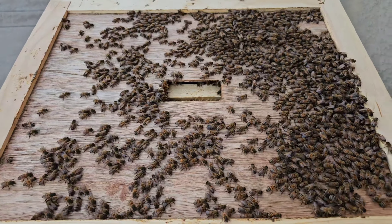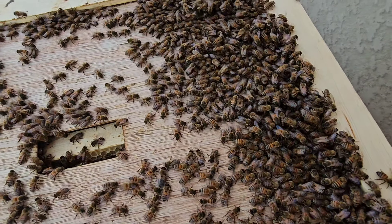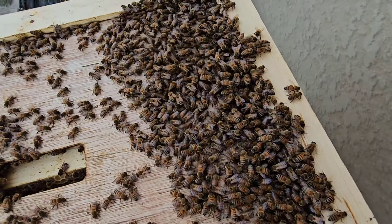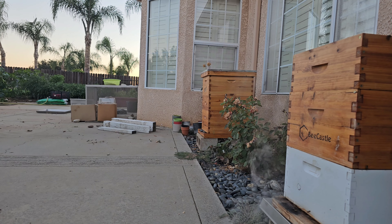I think they're full. This medium box on top was completely full. I didn't pull out any frames because I think they were capped and I didn't want to bother them too much. But I'm actually surprised they didn't swarm because I think they were pretty much honeybound.